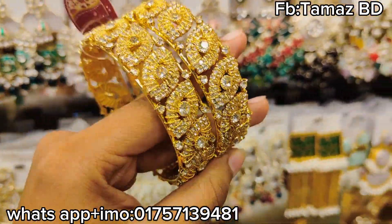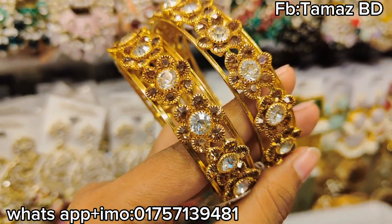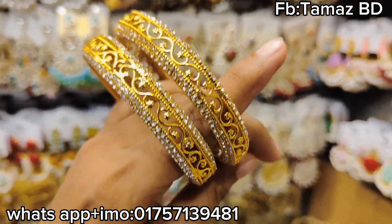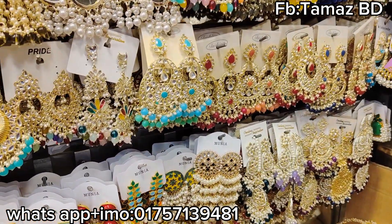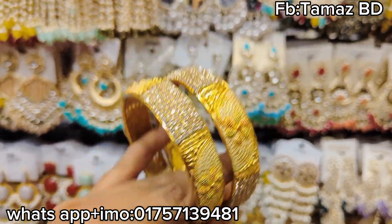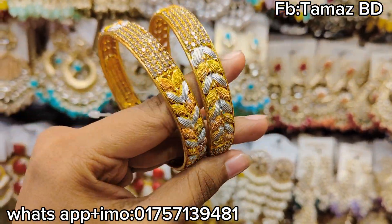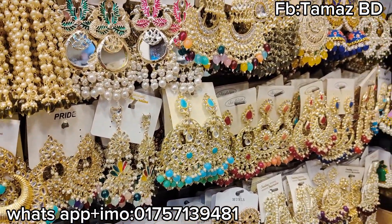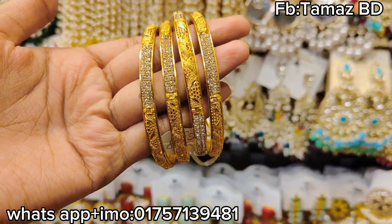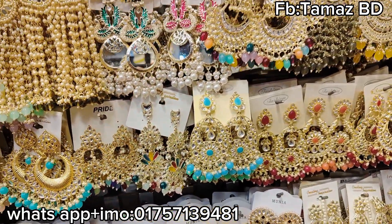I am going to buy a price for $500. I will buy a price for $600. I will buy a price for $300. Here is $300 to $300. I will buy a price for $500. Then, I will buy a price for $500.